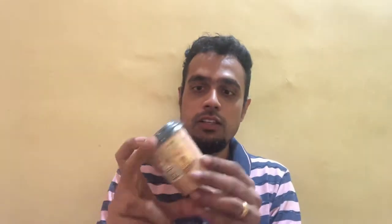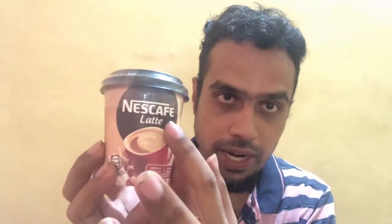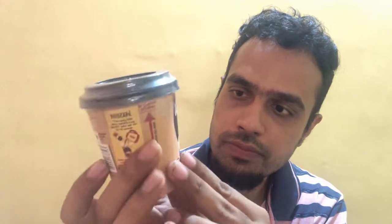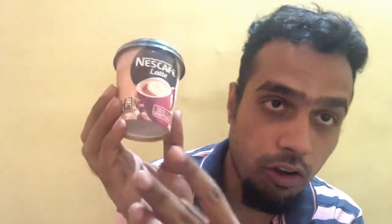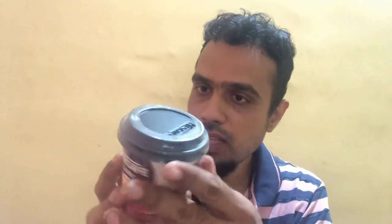Let's start off with the packaging. It comes nicely packaged in this small paper cup. You can see the Nescafe branding right on top, and the flavor here is Latte. It says coffee and milk mix — it's a coffee and milk mix already present in it. All you need to add is hot water to make one creamy cup of Nescafe Latte. Every cup provides 83 kcal of energy and it's a pure vegetarian product.